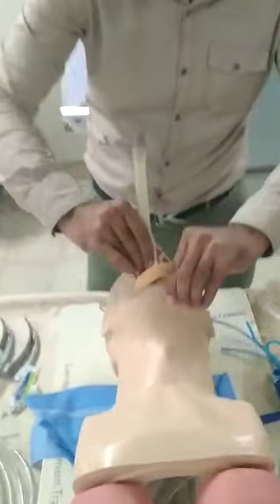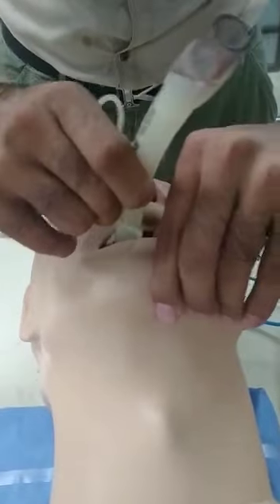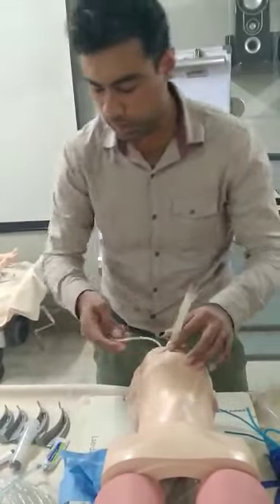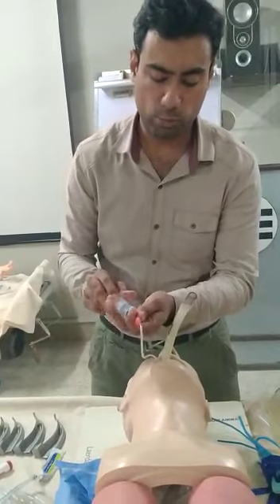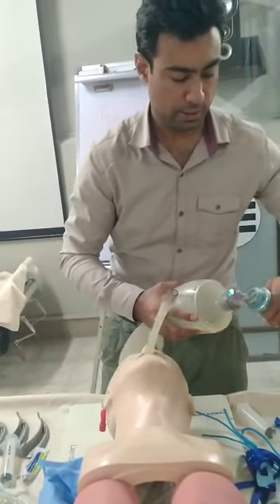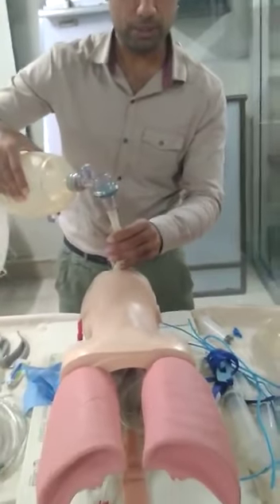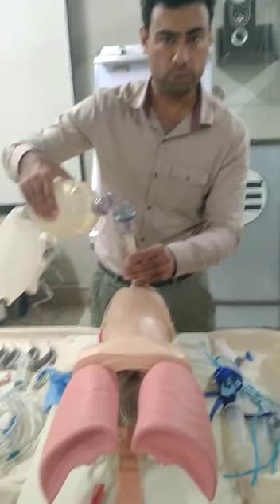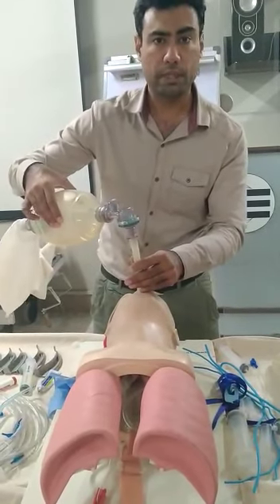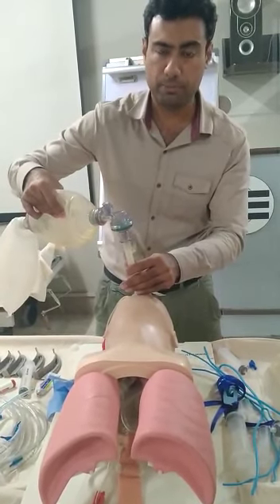I will be inserting this LMA until I feel resistance. I have felt the resistance and will now stop. I will be inserting the required amount of air — for size 4, that is 30 ml of air. Then give one breath and count 1-1000 through 5-1000. If the patient is in cardiac arrest, you can go towards 6-8 seconds: breath, 1-1000 through 6-1000, and a breath. This is the pattern.